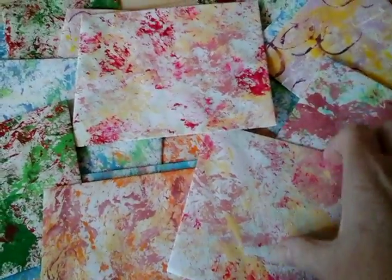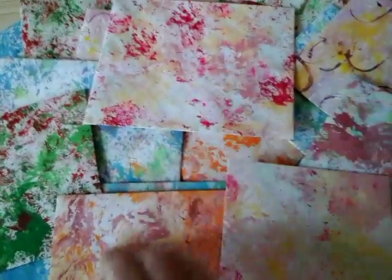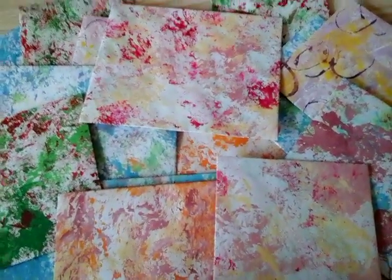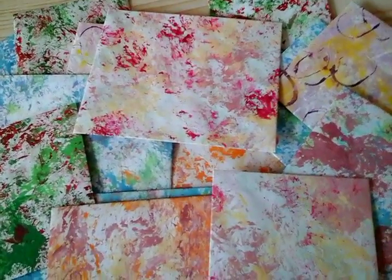So I hope you like those. It'd be nice to put them in with swaps and what have you. So that's it. Thank you for watching and I'll see you very soon. Bye bye.